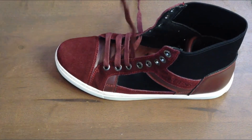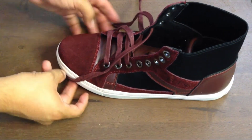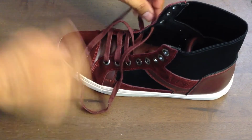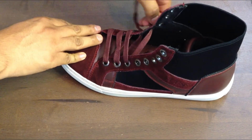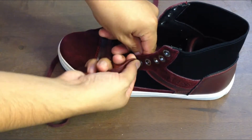Now let's continue going diagonally — skip that hole. If it gets stuck, just go ahead and pull it through. Then we're going to continue from left to right.